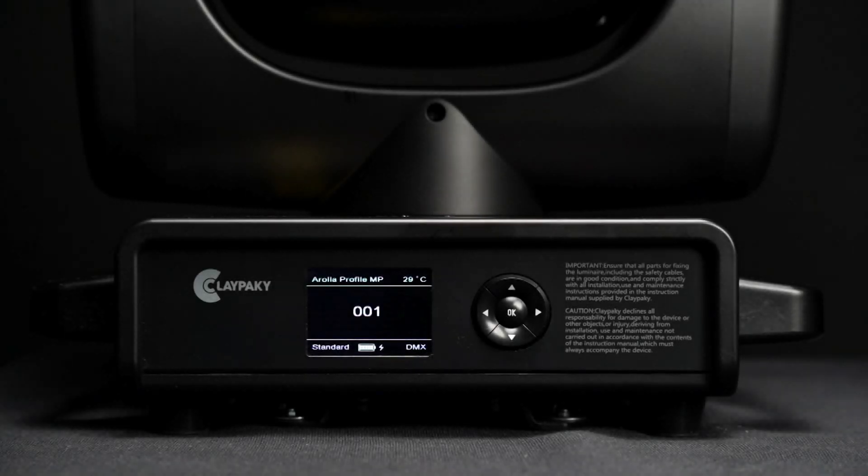This video provides instructions for performing a recovery procedure specific to a series of products that are equipped with the SE platform.